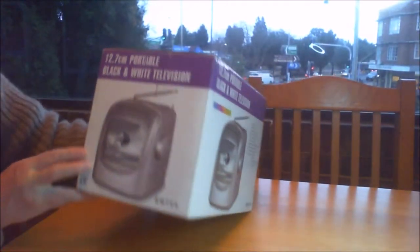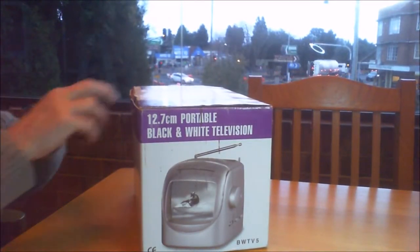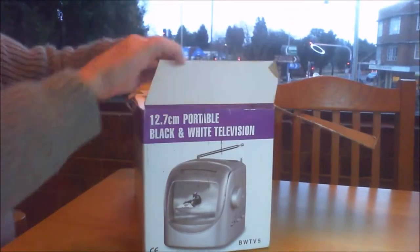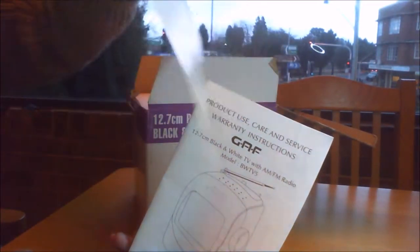Let's open it up. I bought this on eBay and it's been sitting in someone's shed for the last 15 years. Let's see what we've got in the box. We have the original user manual and the warranty card, which I don't think is going to be of much use today, but it's nice that it's been kept.